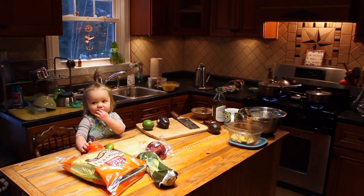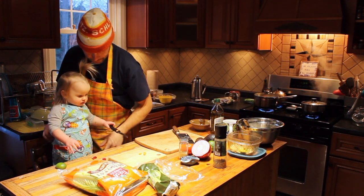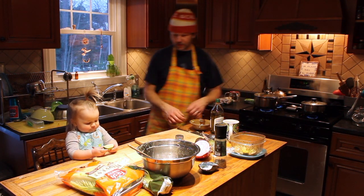No, no, let's not eat that. Sous chef, here. Come on up. Alright, Wanda.